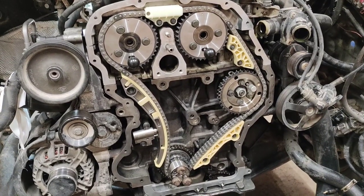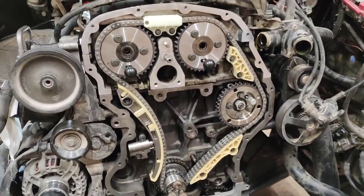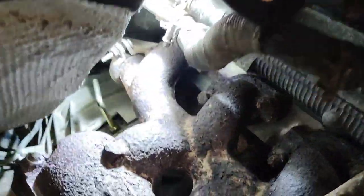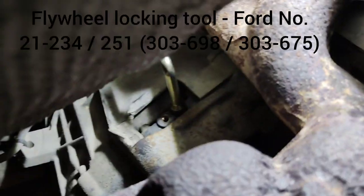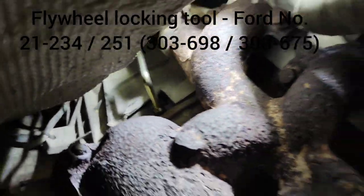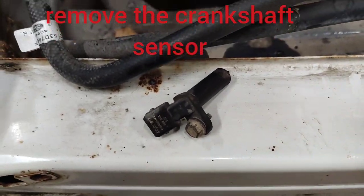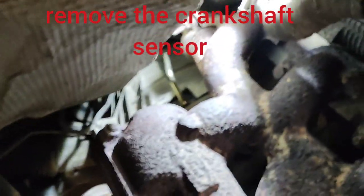Together with all guides and gears, to do this we need to fix the crankshaft. Here a crankshaft sensor is removed. Release pins.